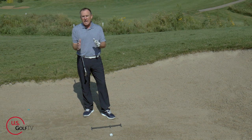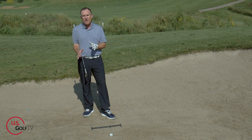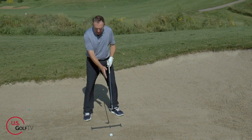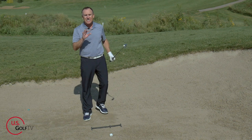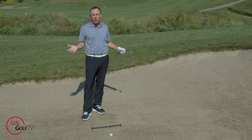Mistake number one that I see a lot of golfers make when it comes to a greenside bunker shot is poor ball position. They typically have the ball too far back in their stance — middle to slightly back. This is a common mistake that in all truth of the matter makes the shot almost impossible.